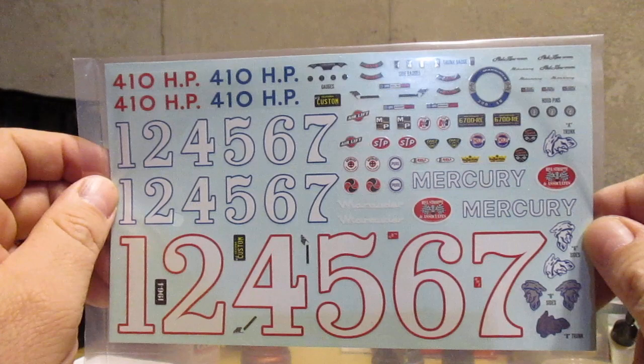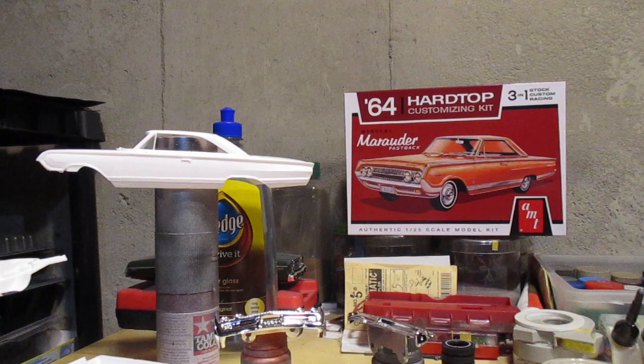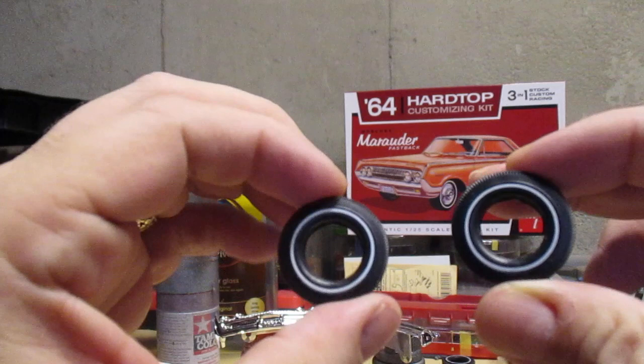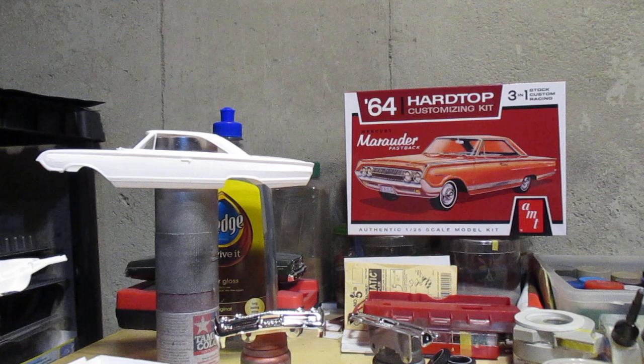One thing I found out was the tires for this kit were too big for the rims, so I dipped into the stash once again and grabbed these. They look no different than the kit-supplied tires except they're a little bit smaller and they fit the rims better.